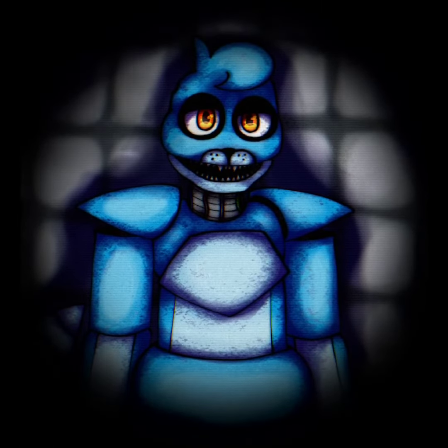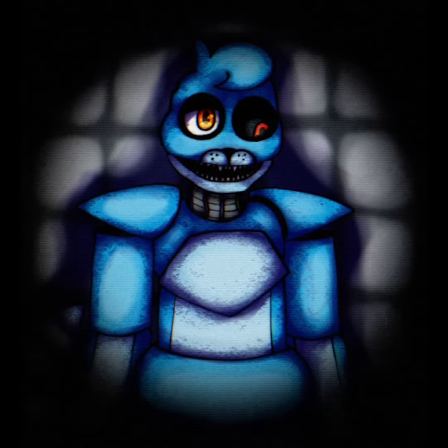Oceana… Oh no, Oceana's eyes are broken. Again.